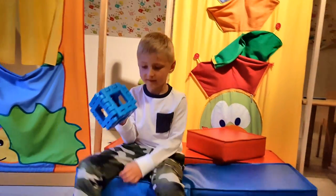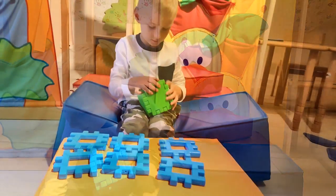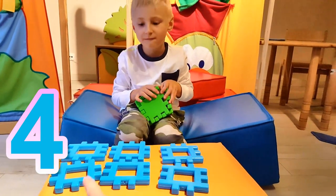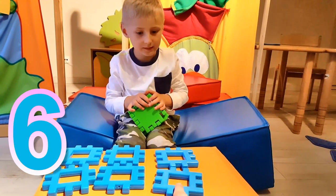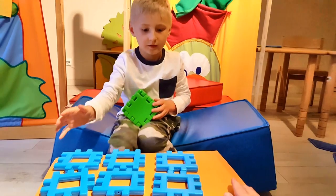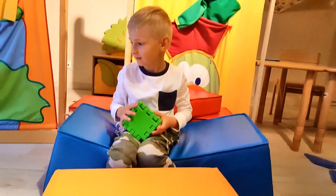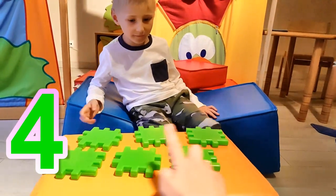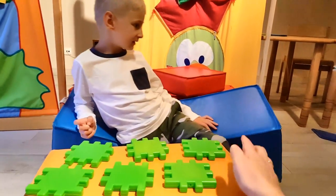Let's check. One, two, three, four, five, six. Six blue blocks. Let's check the green ones. One, two, three, four, five, six green blocks.